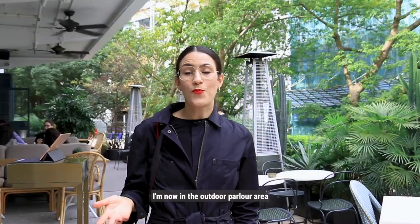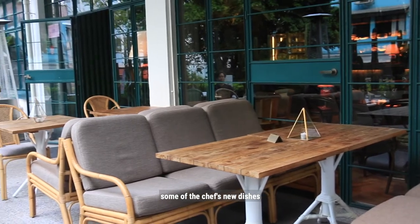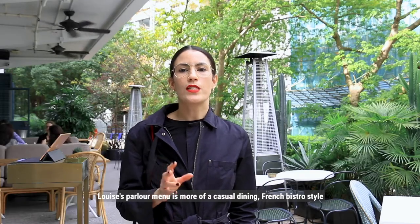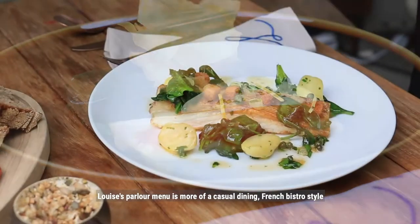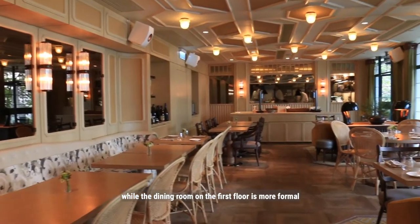I am now in the outdoor parlour area where we're going to shoot some of the dishes. Louise's parlour menu is more of a casual dining French bistro style, while the dining room on the first floor is more formal.